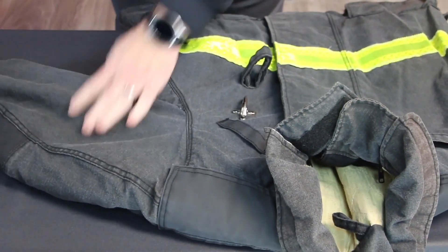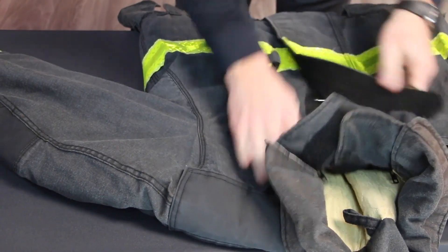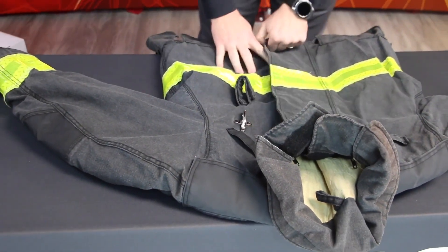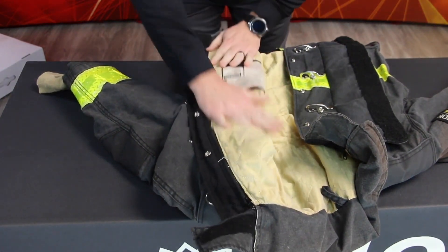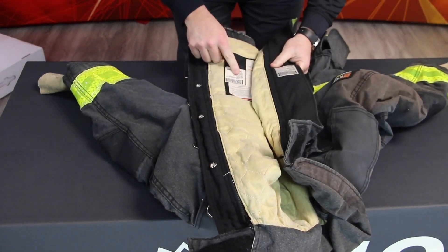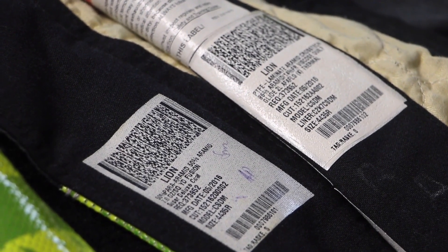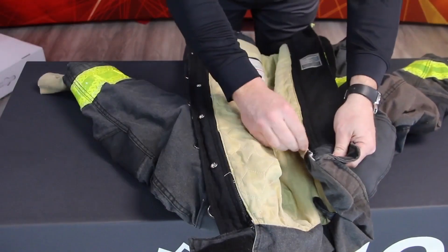Begin your inspection by laying the garment out flat on a clean work surface. Document the garment's identification information on the inspection form. All separable layers of turnout coats and pants, including the drag rescue device, need to be inspected individually. Verify that the liner system is compatible with the outer shell. The model number and size are printed on the labels attached to each component. If they differ, contact the manufacturer or verified ISP before returning the garment to service.